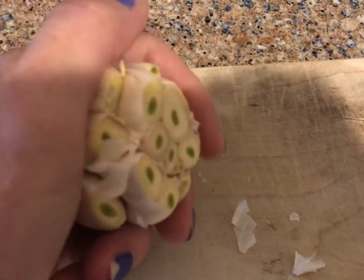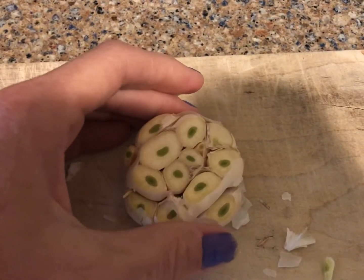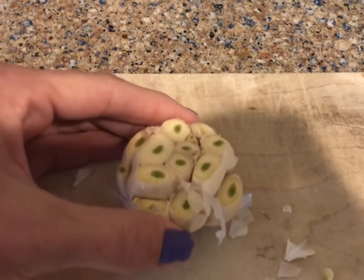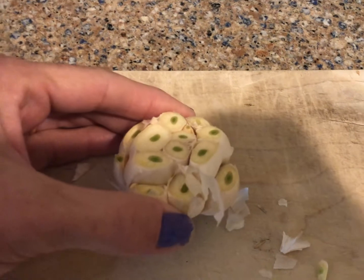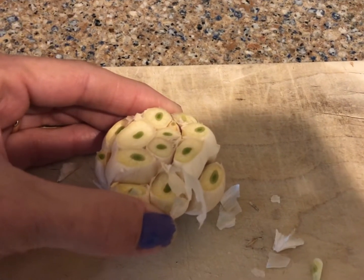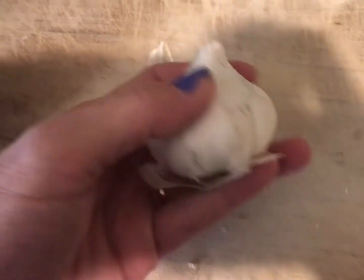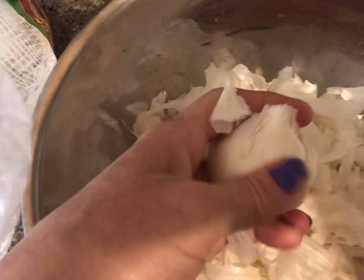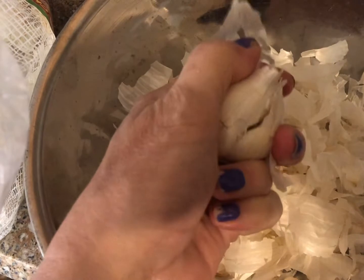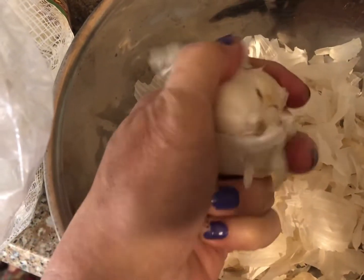When we're done, all you have to do is squish it into a bowl or even a jar, and you can keep it in your refrigerator. Make sure you get all the excess skin off, otherwise you're going to be dealing with all that.